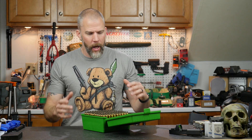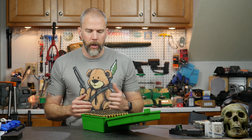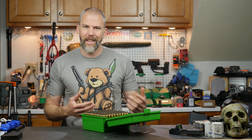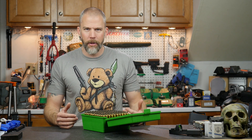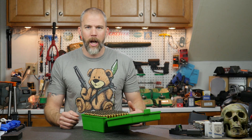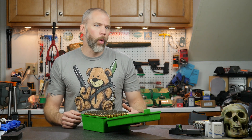Welcome to another Mail Call Mondays. Today we're going to talk about reloading — specifically some issues with reloading now that we have a pretty good scarcity of components, and talk about some best practices as you go through and use whatever you can find. Usually when we reload we have a specific recipe that we like to stick with.